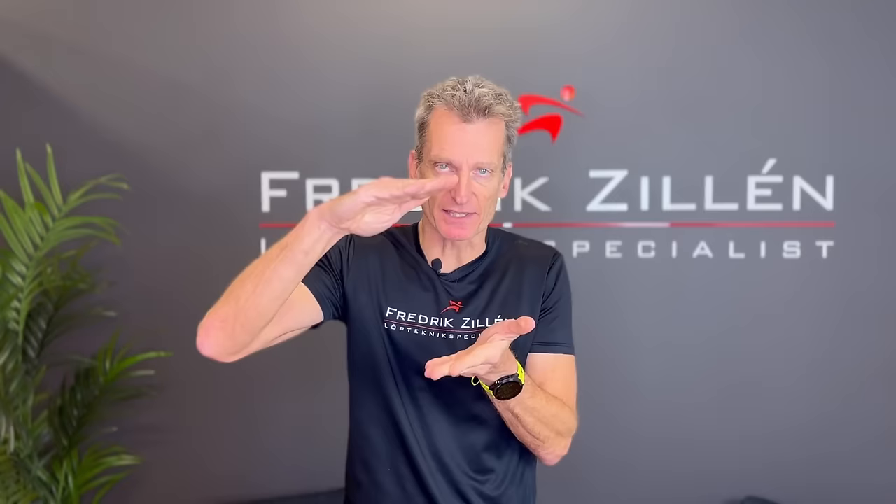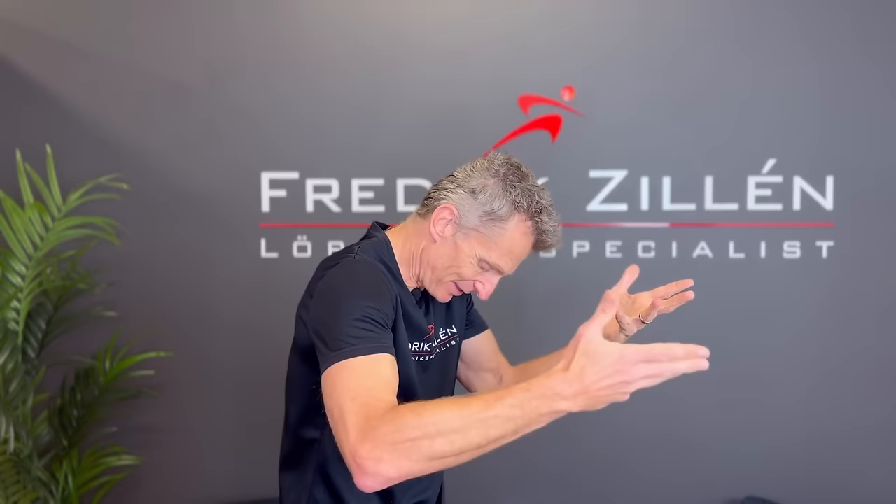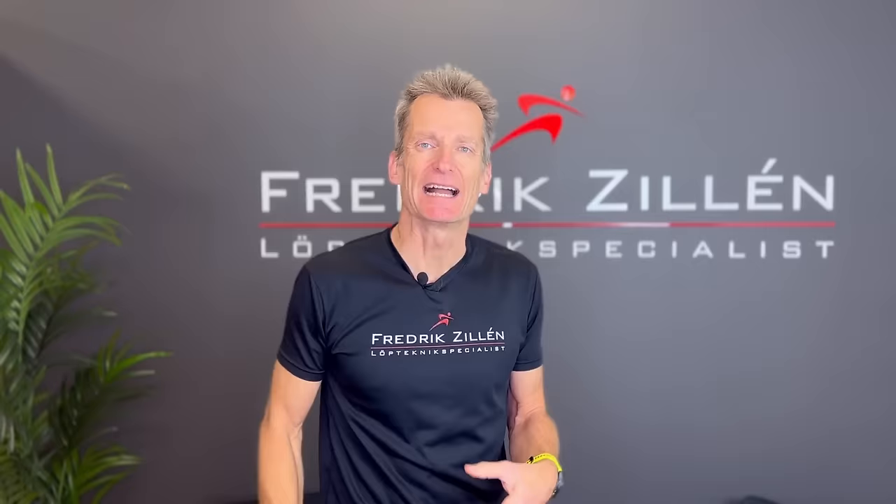We can now compare this to an empty soda can. If you put it on the ground you can actually stand on it — it can hold your weight. But if you make a small dent on one side it collapses immediately. Same thing with your running. If you have too many dents in your body — because you have lifted your chest and arched your back, or if you hang forward with your shoulders and have your hands a little bit in front of your body — then there is a dent there. The less dents you have in your can, that is your body, the less likely you are to collapse when you get tired.